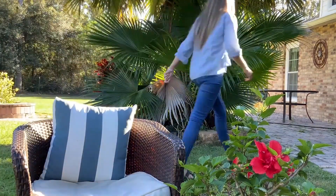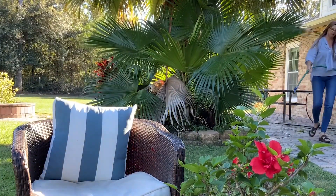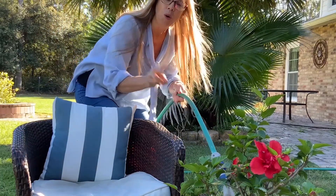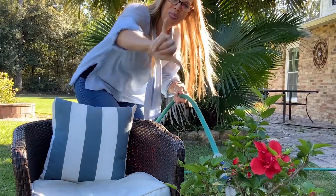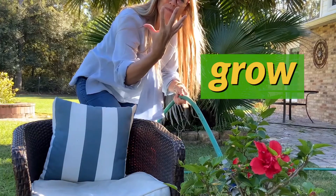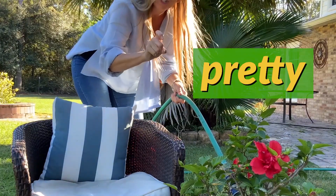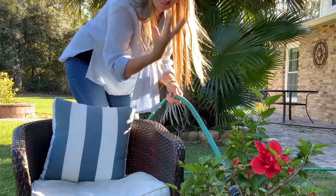Let's water some plants now. We're watering the plants. Watching them grow. They'll be green and pretty. That's what you should do to keep beautiful plants.